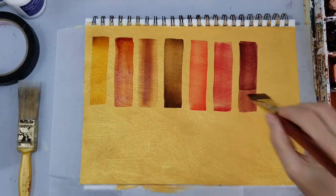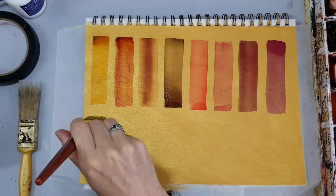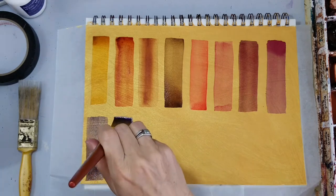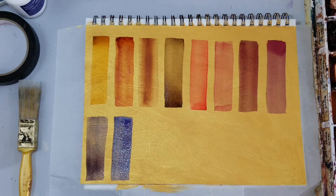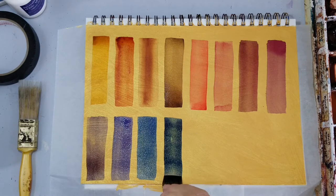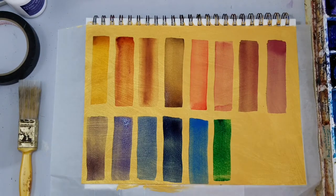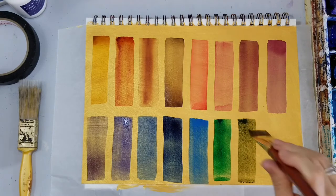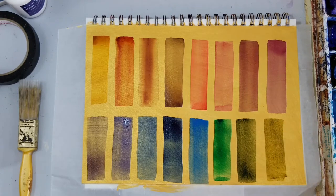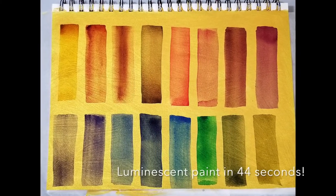I'll tell you which colors these are at the end, but I'm very pleased with how they're going on. I want to let you know that in this video I let the gold watercolor ground cure longer than in former videos — more than 72 hours. It says to let it cure for 24 to 72 hours. What I did was let it cure for 24 hours, put on a second coat, and let that cure for at least three days. The absorbency is much improved by doing that, so you do want to let it cure for a decent amount of time.